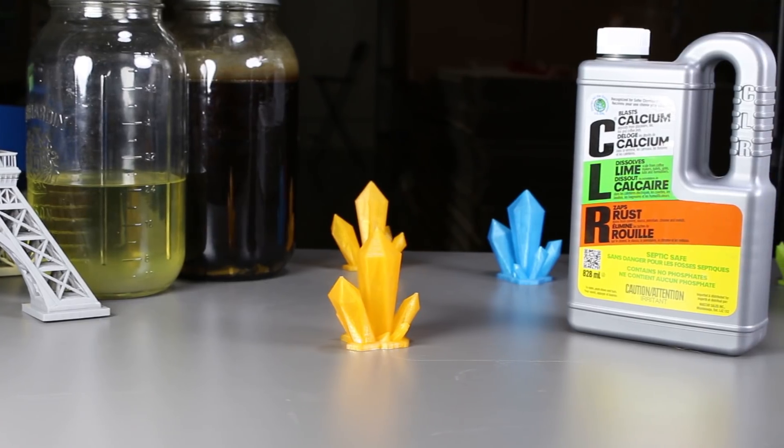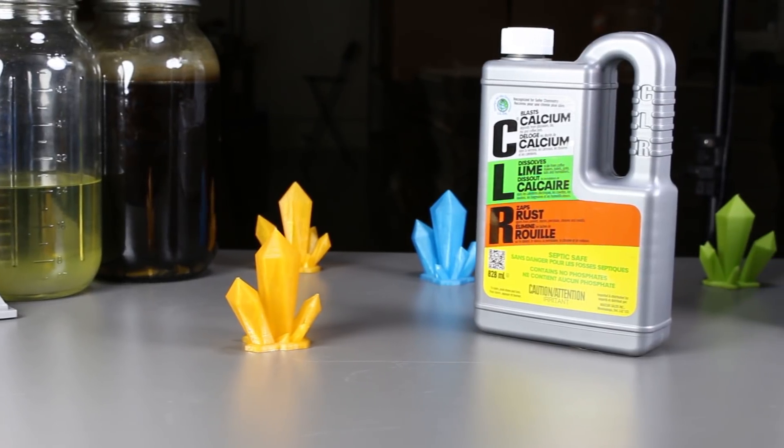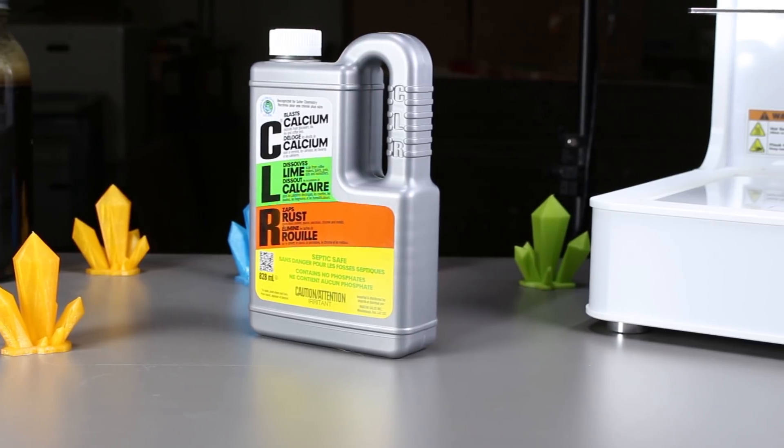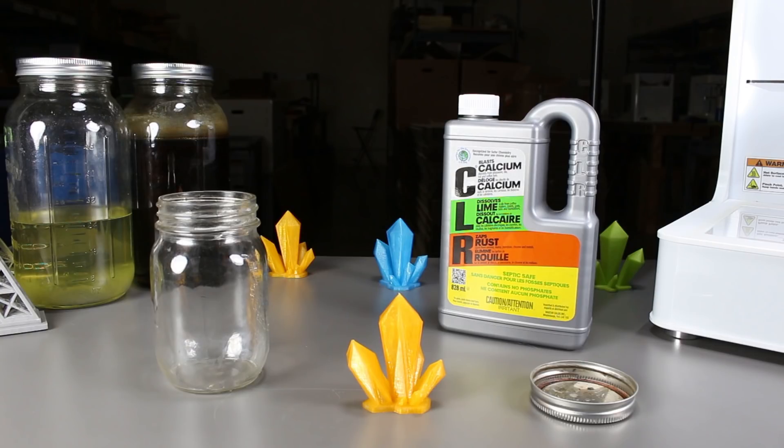We use CLR at the warehouse to clean different parts. This household product is basically used for dissolving stains, calcium, lime, and rust. I was wondering, since this product is so powerful, would it actually be of any use to 3D printing, so I thought we should try it out.